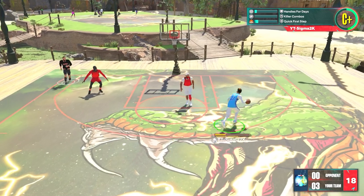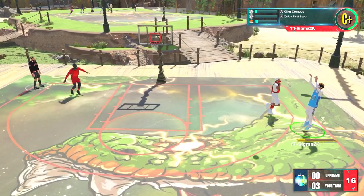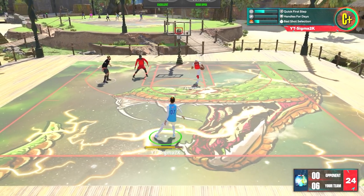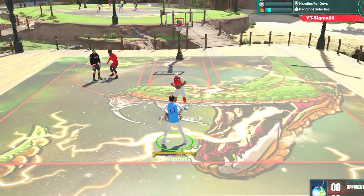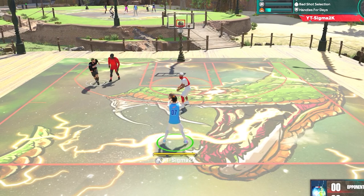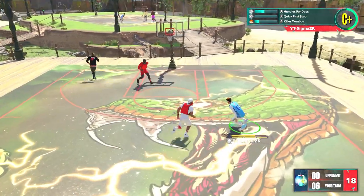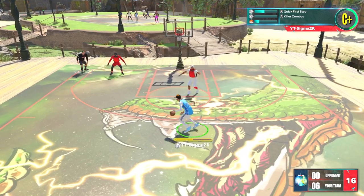I'm gonna go ahead and let y'all know, I don't know the limitations on this jump shot. I don't know if you have to be a certain height, or if people that are tall or small can't get this jump shot. So if I wasted your time by coming on this video, I am truly sorry. But let me give you a little more insight. This jump shot is for people that can ISO, use screens.